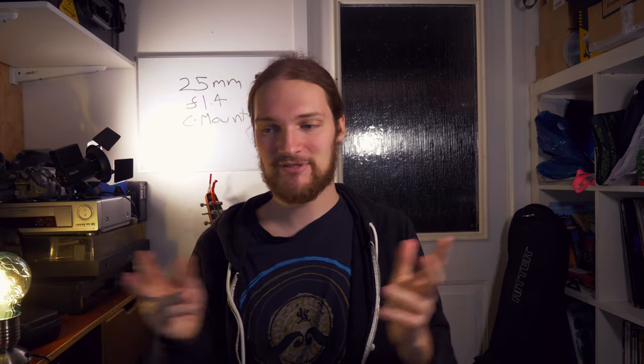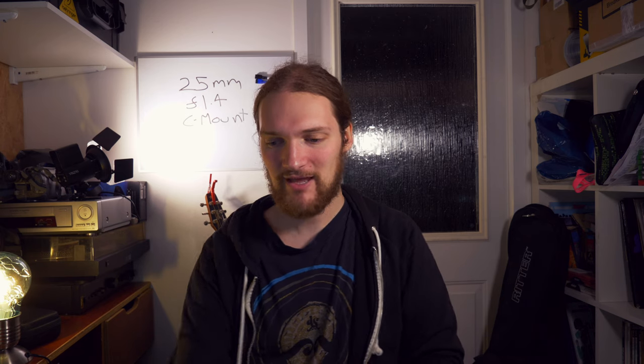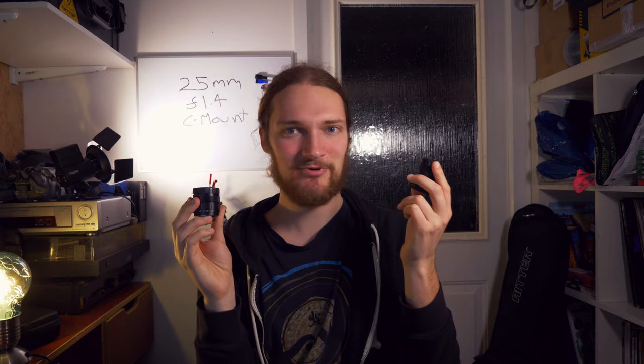Back to the normal lens — thank goodness I can move around. I had to lower my seat to keep in frame with that setup and I kept going out of focus, so it's nice to be back. I think I was pretty harsh on it, but I think that was fair. I know it's only a £17 lens, but compared to this 35mm, which was around about the same price, this is just so disappointing.